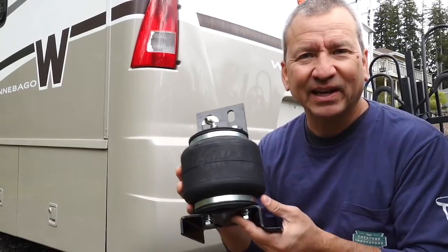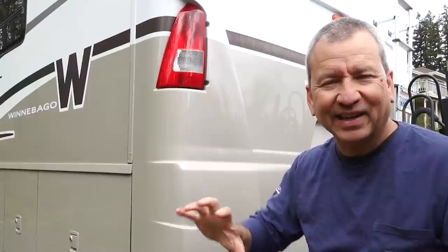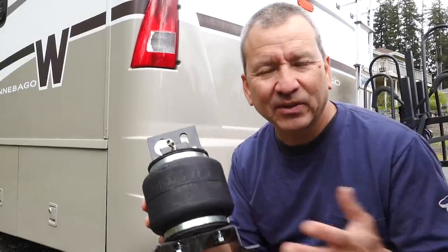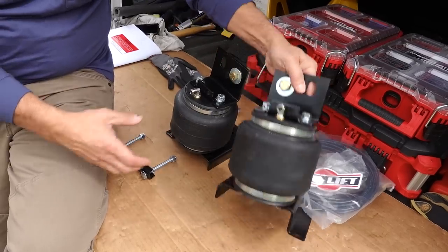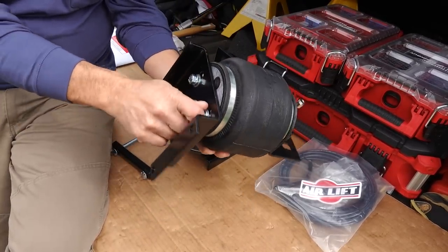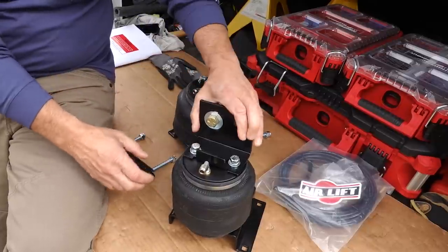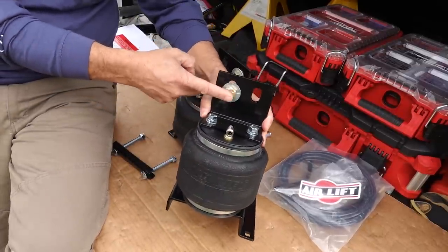Now these are AirLift airbags. I know a lot of folks do the Sumo Springs, but I opted for airbags instead. I had airbags before and I kind of like having that adjustability. So these are fronts and I also have some rear ones. There's not a whole lot of complexity to this. We've got the airbag itself, and I've already gone ahead and done a little dry fit of these brackets to make sure I had all the bolts and everything before I started the install.